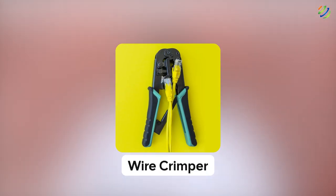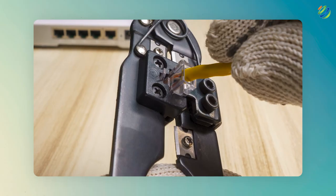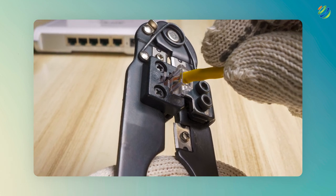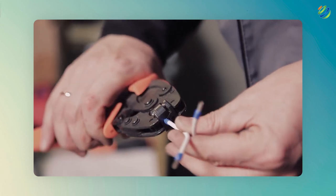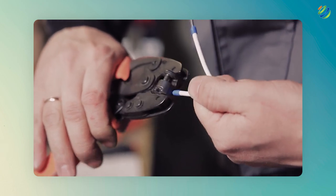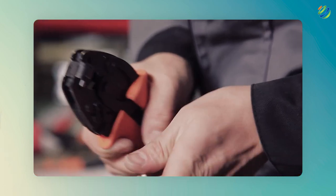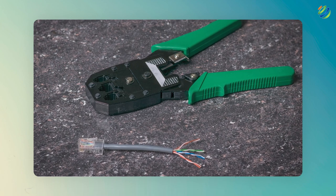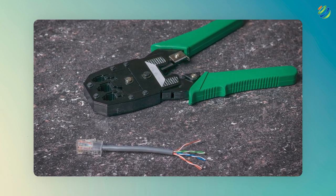Number three: wire crimper. This one is also significant as we need to attach and connect our thin wires in our connector. To use this crimping tool, first place each wire in your connector. Then the connector with wires gets placed into the crimping tool and just squeeze the handle. The crimping tool will puncture the plastic and punch the wire into the connector, and your ethernet wire is ready to be used.